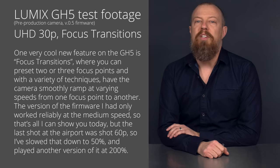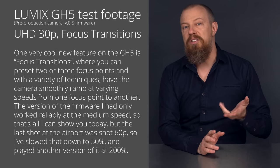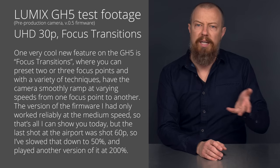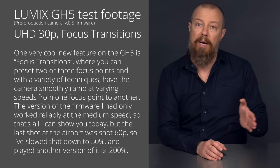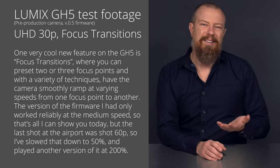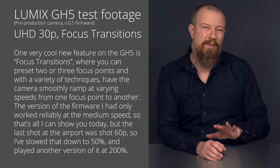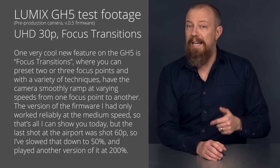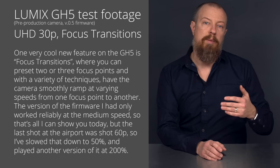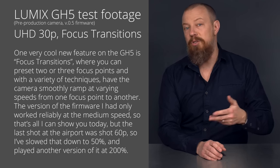One very cool new feature on the GH5 is focus transitions, where you can preset two or three focus points and, with a variety of techniques, have the camera smoothly ramp at varying speeds from one focus point to the other. The version of the firmware I had only worked reliably at the medium speed, so that's all I can show you today. But the last shot you'll see at the airport was shot at 60p, so I've slowed that down to 50% and played another version of it at 200%.